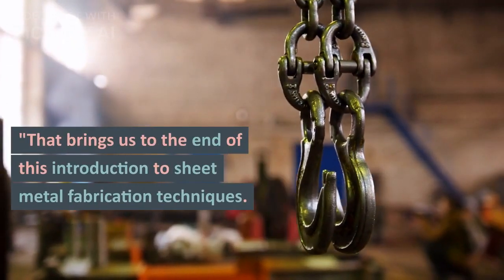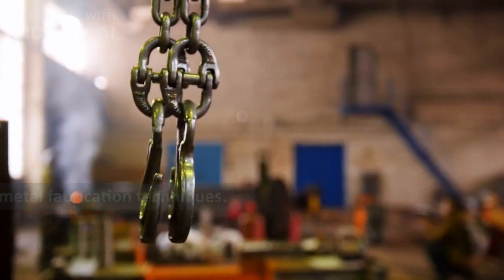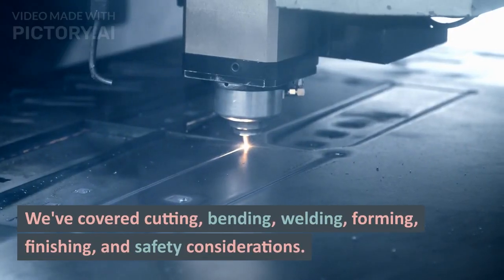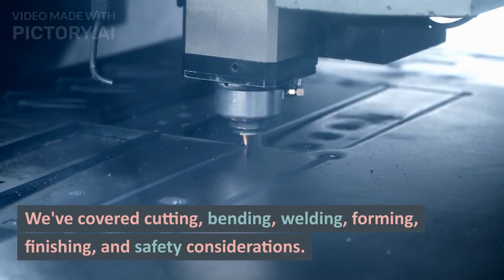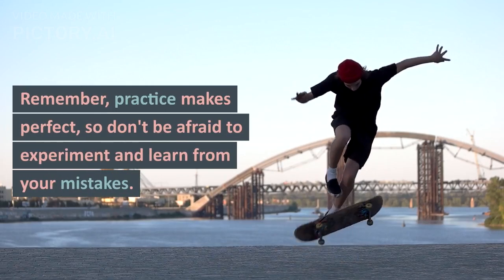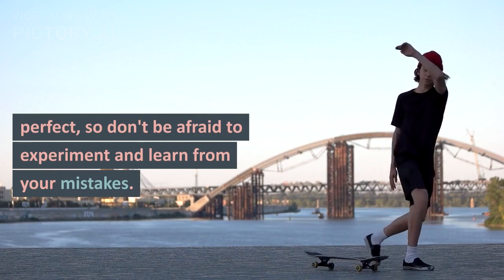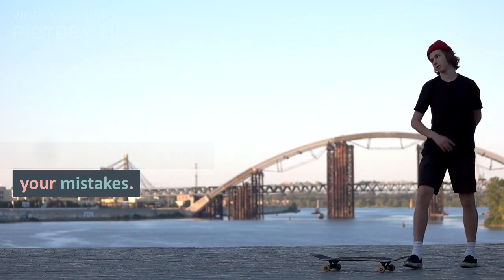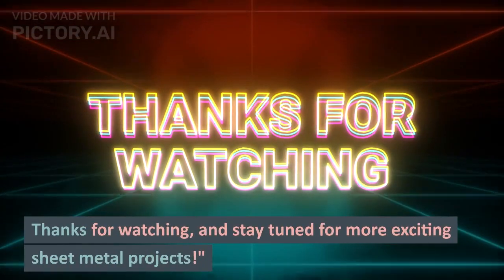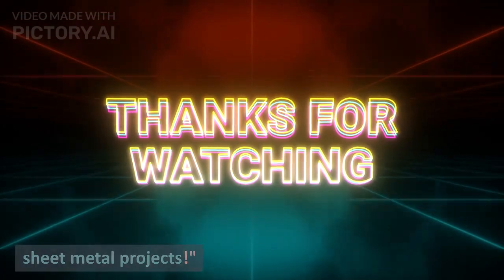And that brings us to the end of this introduction to metal fabrication techniques. In this video we have covered cutting, bending, welding, forming, finishing, and some safety considerations for your workshop. Remember, practice makes perfect, so don't be afraid to take a step forward, do some experiments, and learn from your mistakes. Thank you so much for watching and stay tuned for more exciting metal projects.